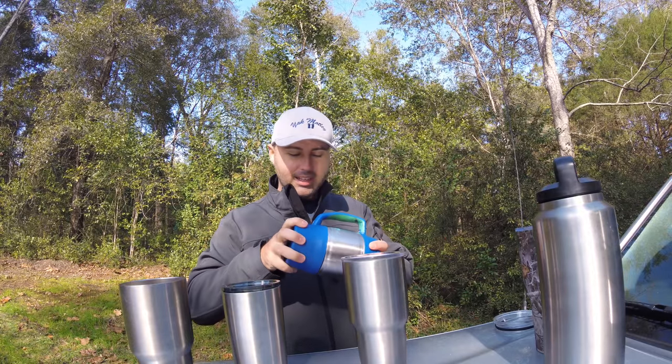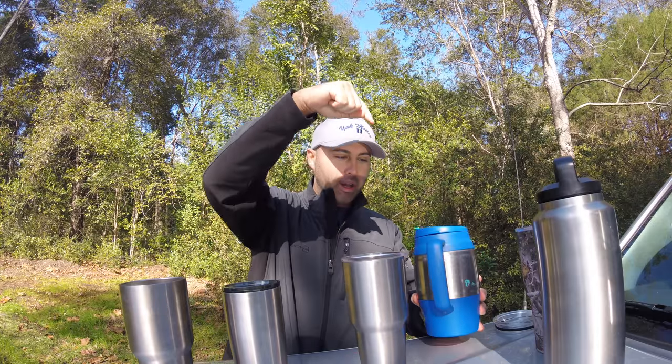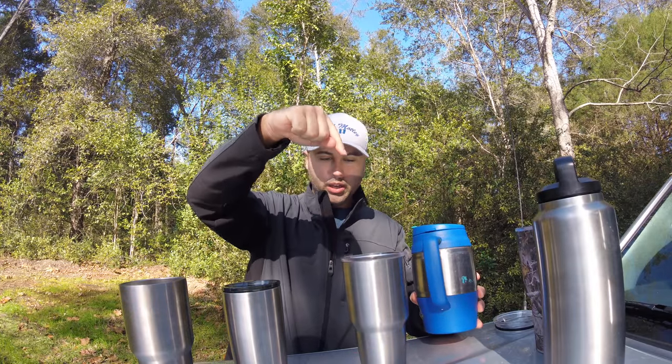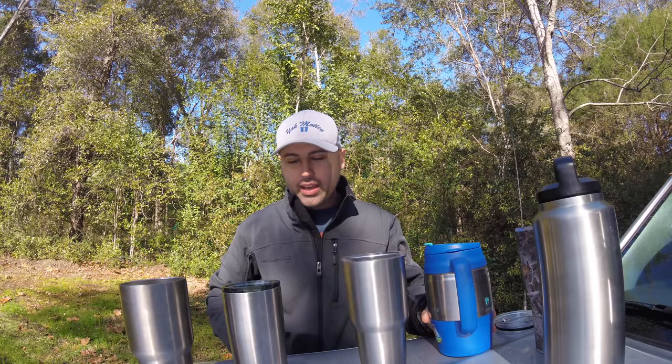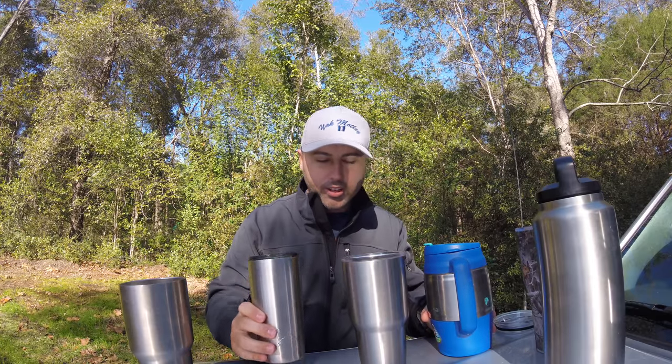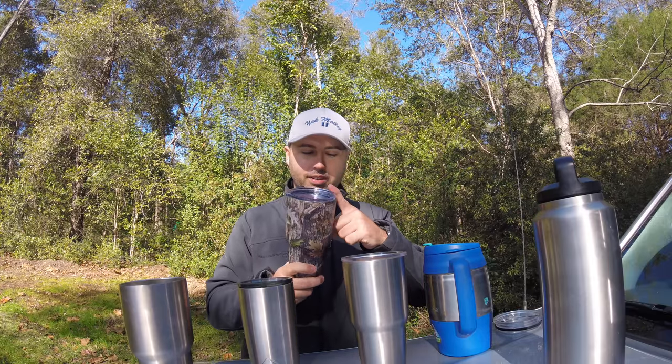If I were picking for the beach I'd probably pick the Bubba Cup or the Ozark Trail. If it was a serious kayaking day I'd pick the Ozark Trail because if I lose it, oh well, and I'd still be happy with it.